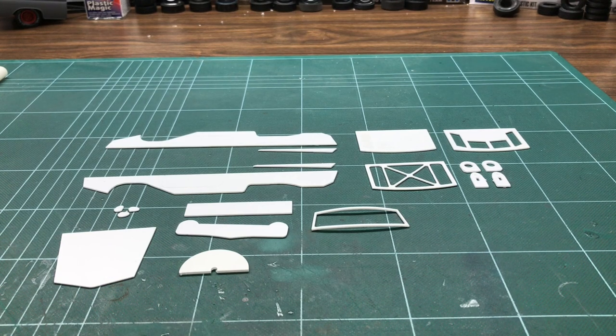Hi YouTube, Rory Marko coming to you with Marko's Custom Models today. Talking about something a little different, a little oddball, a little quirky, but it's a complete scratch build too.